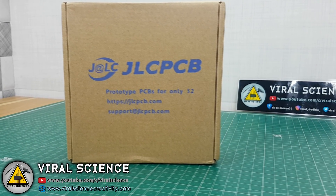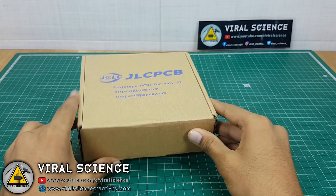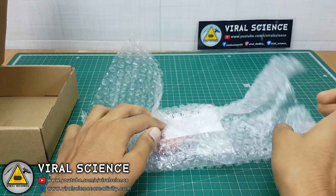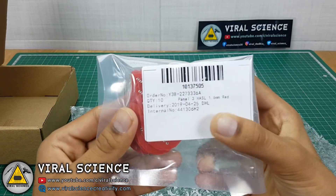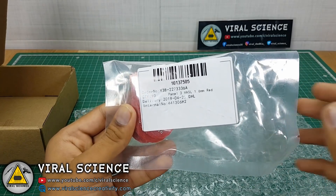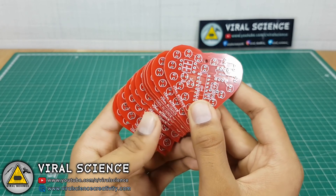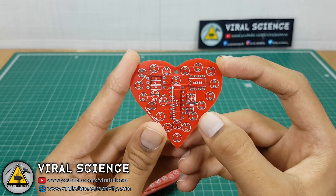In India, I have received these PCBs in 5 days. So let's quickly open it. This red color PCB looks very bright and the quality is also very nice.